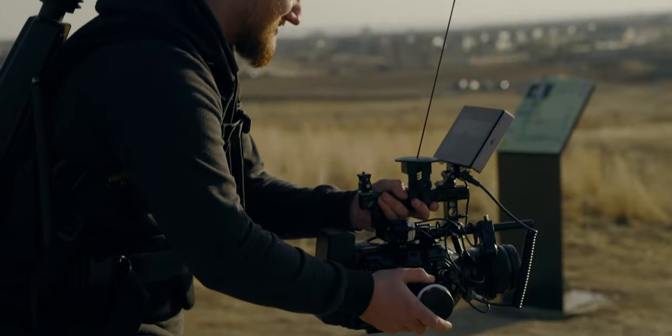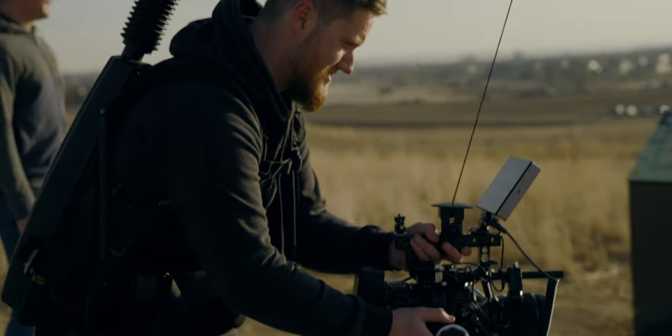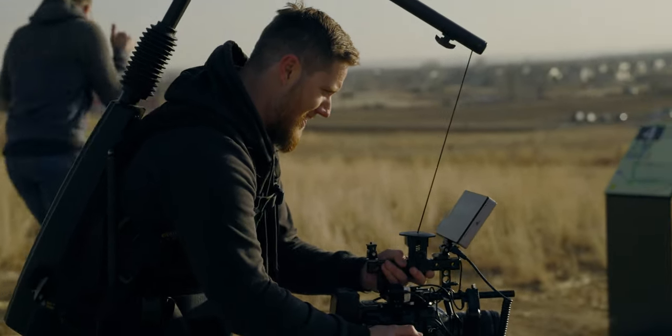The cable management keeps everything nice and tidy — you don't hear any cables rustling or flopping around. Right now I just have the power cable for the monitor and an SDI cable running down, and it just keeps everything neat, out of the way, and unobstructed. When I go to put the easy rig on, I want to be able to attach it really quickly without anything in the way.